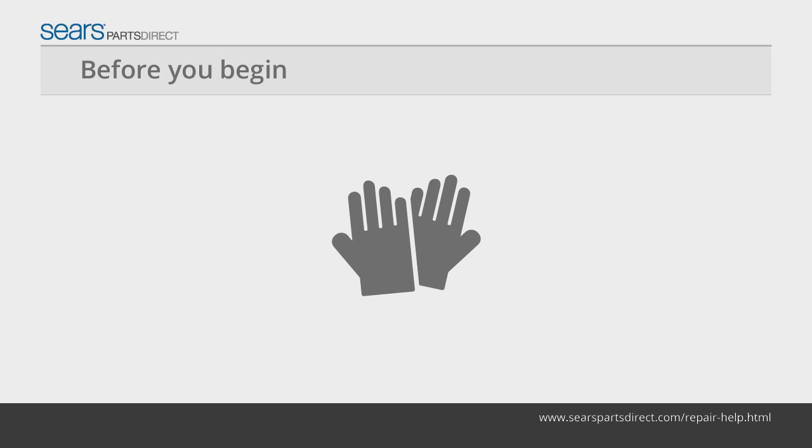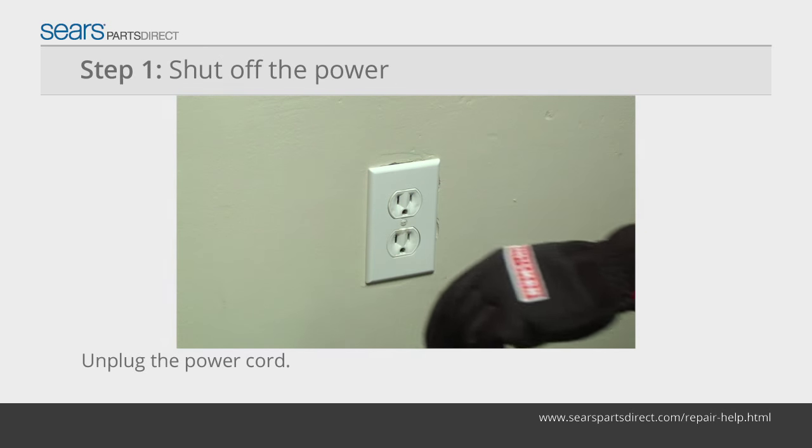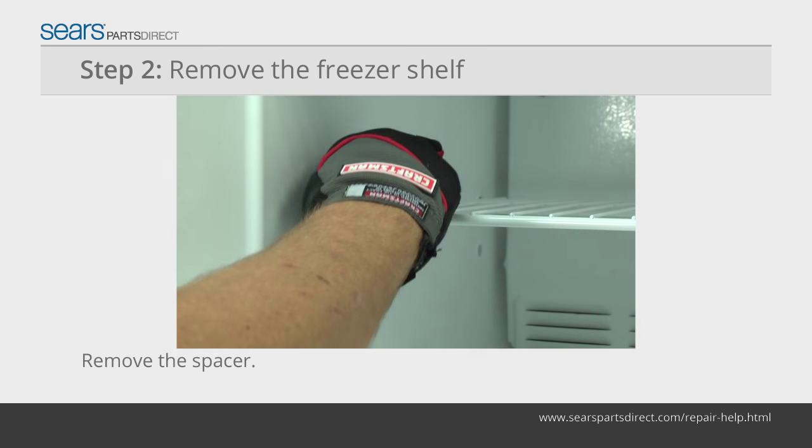Before you begin, wear work gloves to protect your hands. Connect the water supply connection line to your house water supply. Unplug the power cord from the wall outlet. Remove the spacer in the freezer shelf.